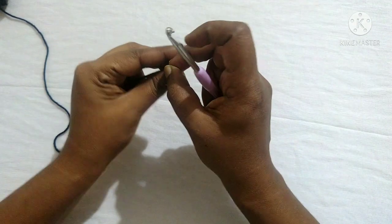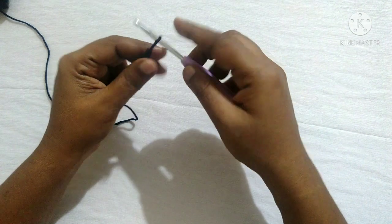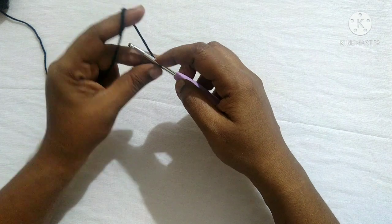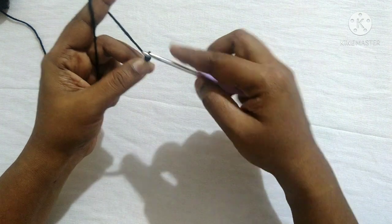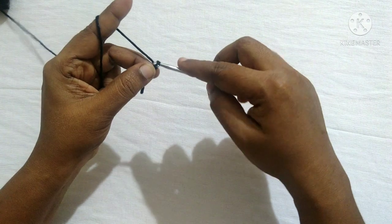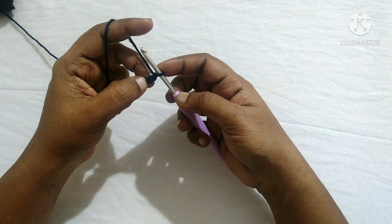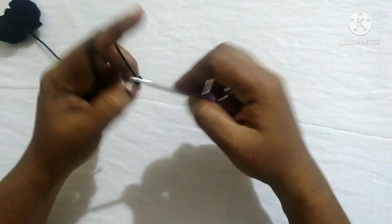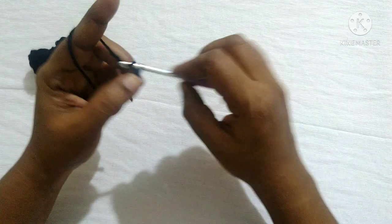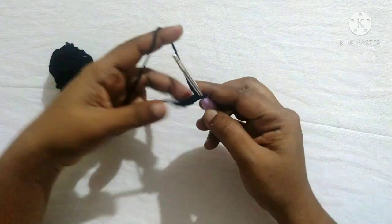Start with a slip knot and do 40 chains. Yarn over, pull through the loop — this is what we call a chain. After doing 40 chains it looks like this.